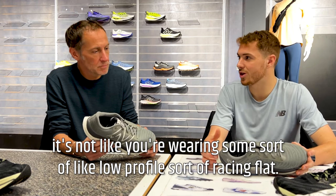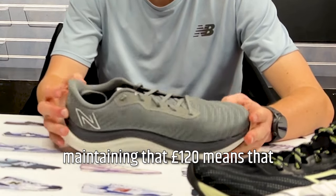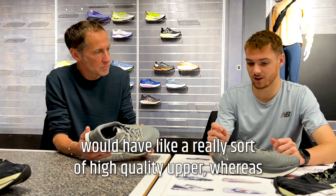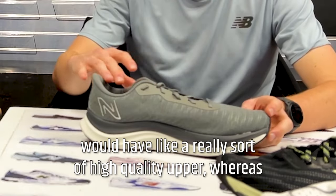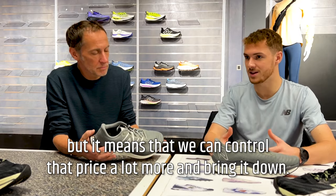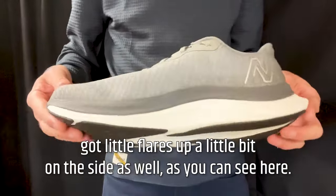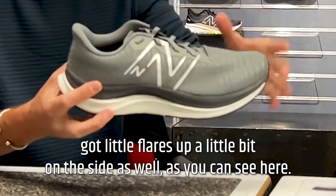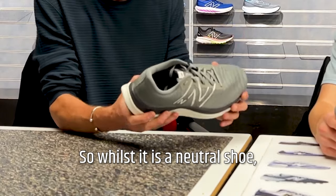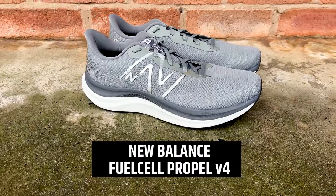This isn't like wearing some old low-profile racing flat — there's a lot of tech stacked into this shoe while maintaining 120 pounds. Compared to the 1080 which has a really high-quality upper, this is stripped back a little but still high quality, which is how they control the price. The nylon plate flares up slightly on the sides, giving a little stability, and it fits well through the arch. So while it is a neutral shoe, it does provide general support — just a very good value for money versatile trainer.